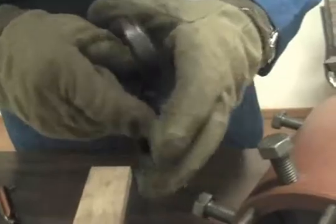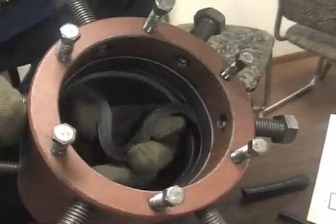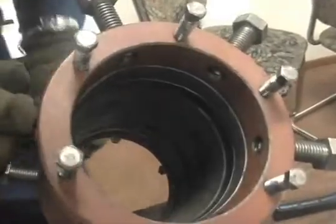You then can take the ring and fold it in on itself, put the ring on the groove, and let it go, and it should pop right in.